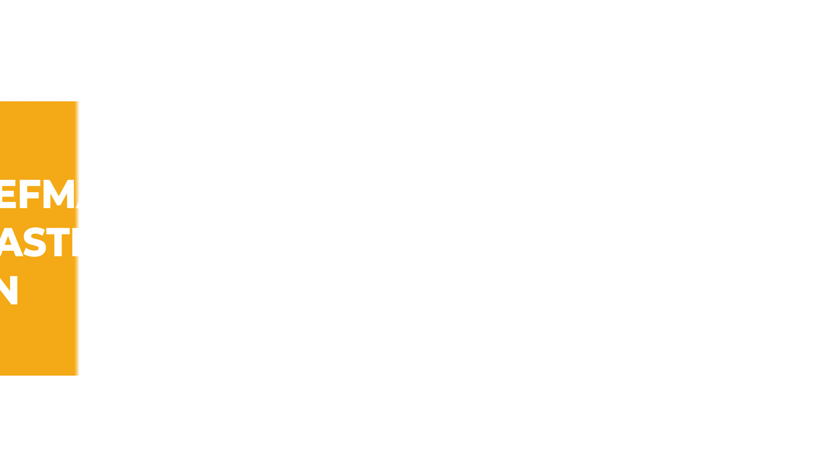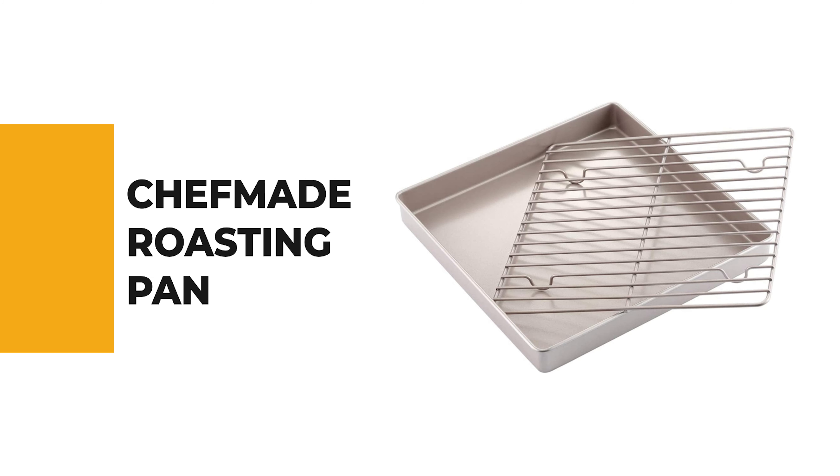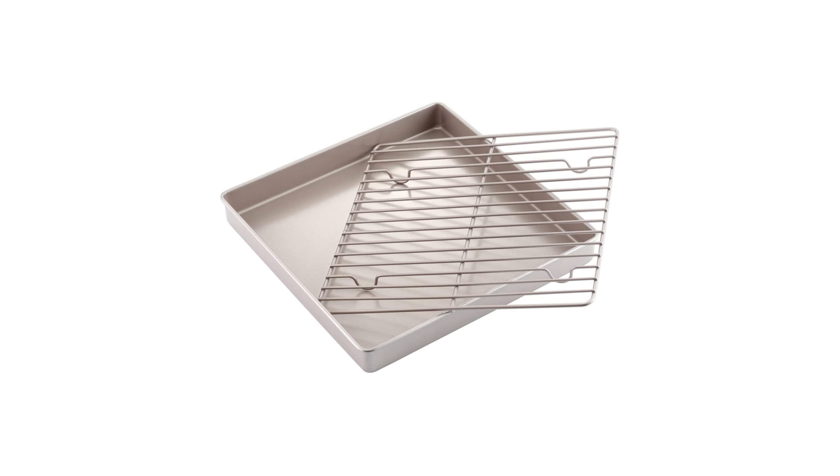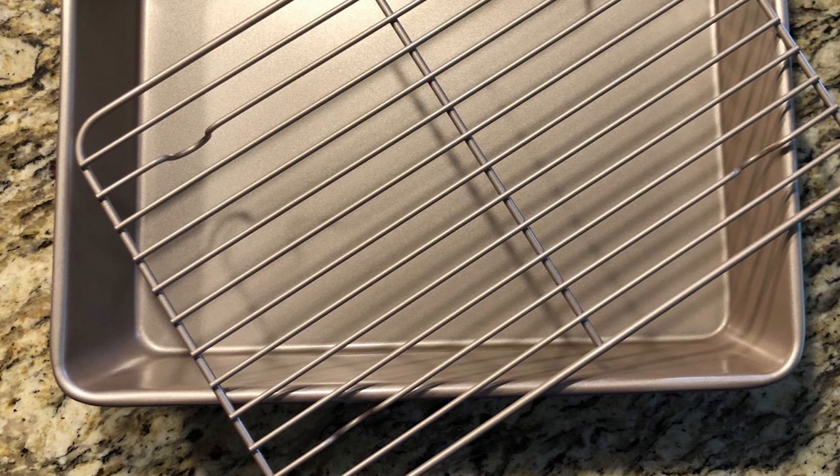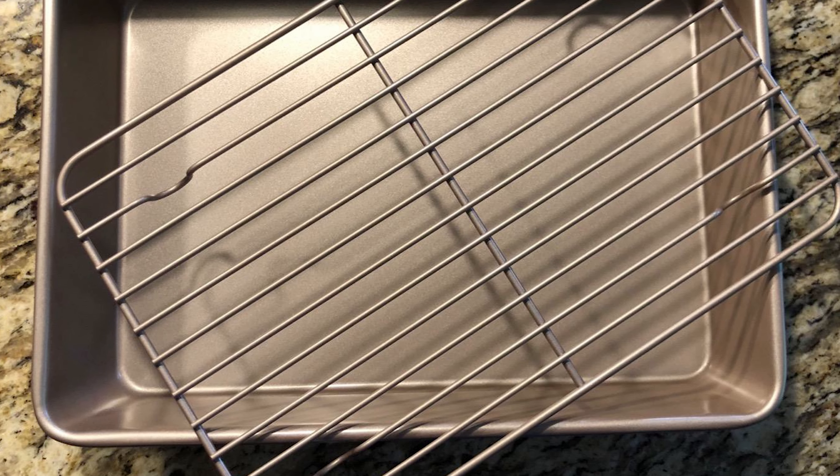For a seasoned home chef, this next product would be too good to turn down — number four, the Chef Made Roasting Pan. Do you need the best roasting pan for your everyday use? The Chef Made Roasting Pan is one of the best choices for you.